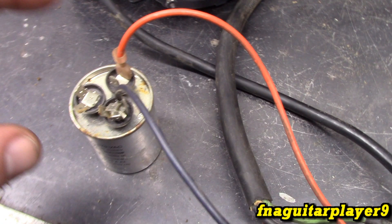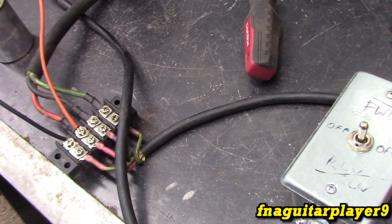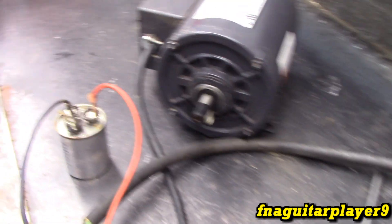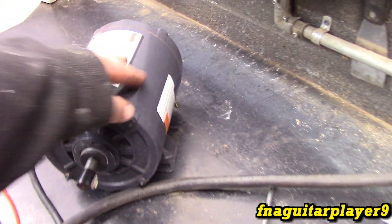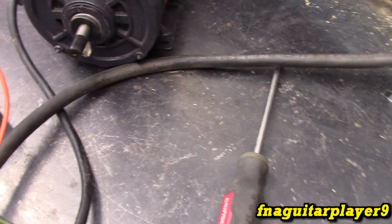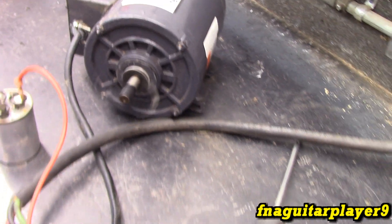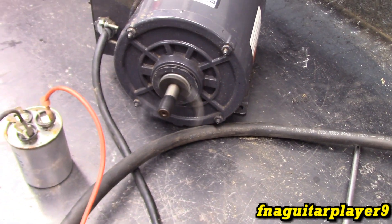Here it is hooked up to the fan side of the capacitor, which I'm sure is a lower setting because the fan is a smaller motor than the compressor part of the outside unit. Now it acts calmer — sounds calmer, I guess you could say. I left it running for about five minutes and it got pretty warm, so I'm going to guess that was probably the wrong setting. Now when you start it, it's probably about the way it's supposed to start.